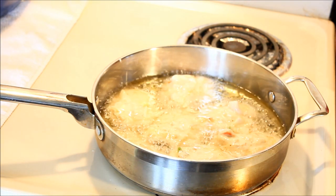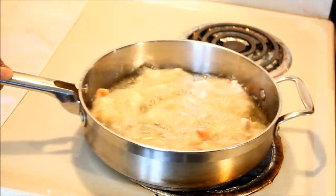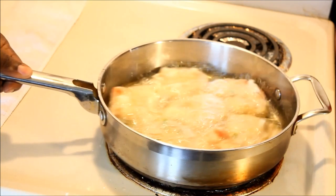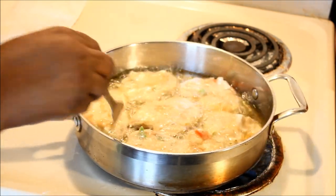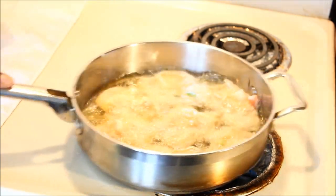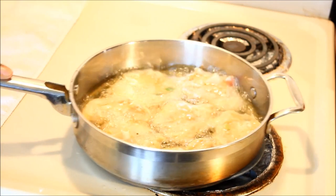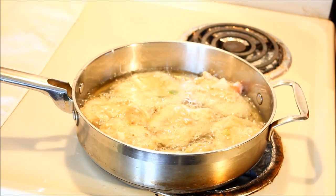I'll come back and show you when I flip them to the next side. When you put the fritters in the hot oil, they won't stick — you can see them moving. That's because the oil was the perfect heat. Give it a little shake so they get a nice golden brown.